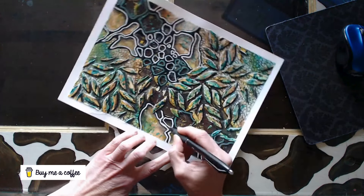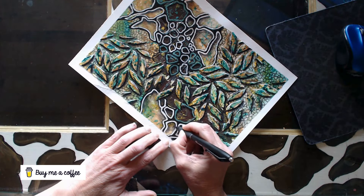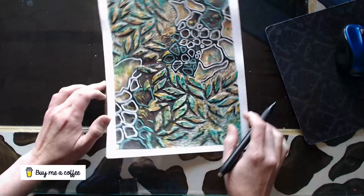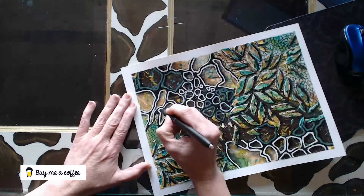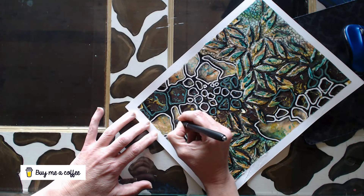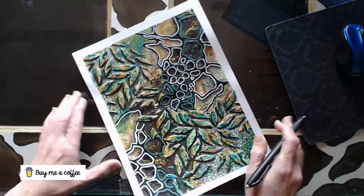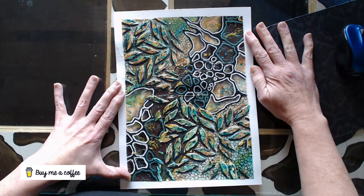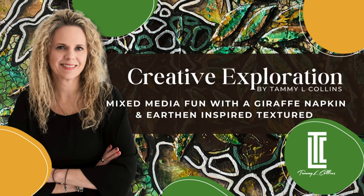Let me know what you think! Don't forget — if you want to support the channel and feel so obliged, you can buy me a cup of coffee; the link is in the description box. And we're just going to be wrapping this up here — there's the finished piece. Thanks for joining me and I'll see you next time.